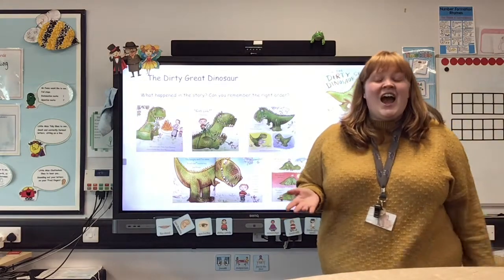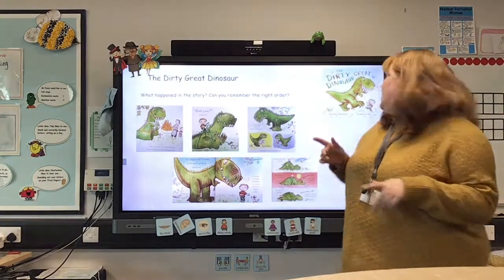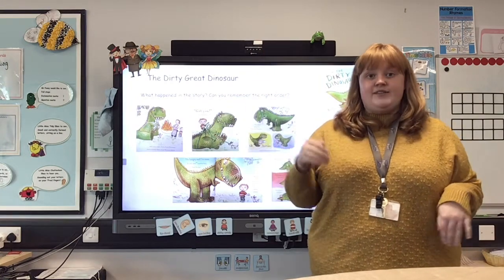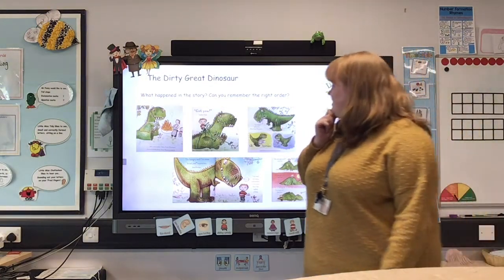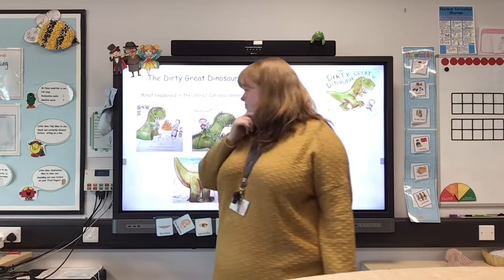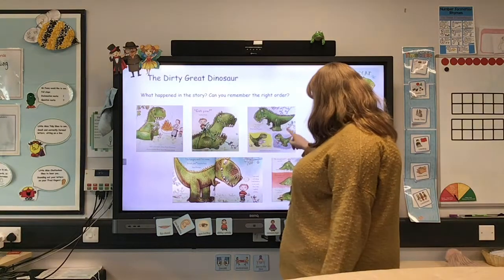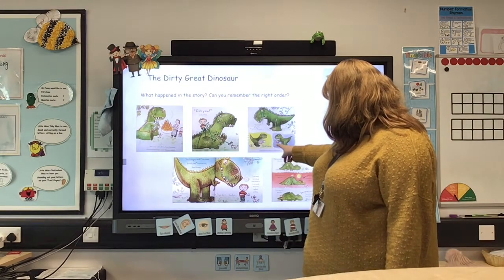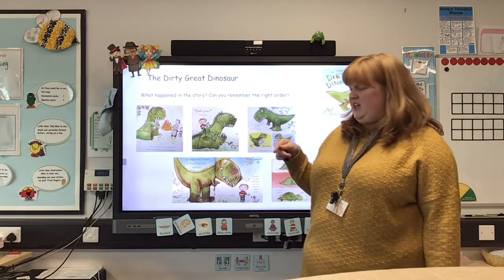Hi Reception, good morning. I want to talk to you about your literacy job for today. Hopefully you have all read or watched the story of The Dirty Great Dinosaur, because your literacy jobs this week are going to be all about telling that story in the right order. Let's look at some pictures of things that happened in the story — here's one where mum made dirty great dinosaur's dinner. And here, dirty great dinosaur looks like he's made a big mess, picking up some clothes, and he tipped the dog out of the chair.